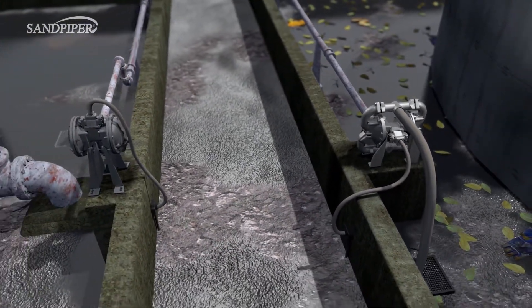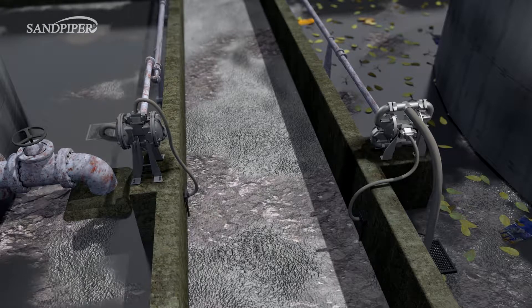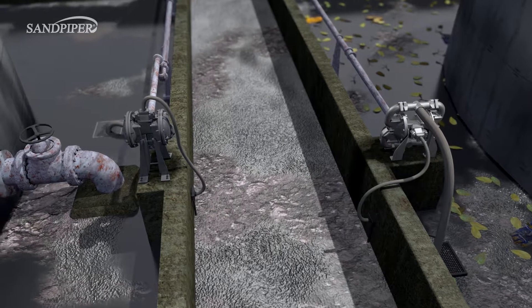Not all sumps will contain large solids. Many accumulate small, settling solids and abrasives like sand or fine gravel. Others contain thick, viscous fluids or slurries.